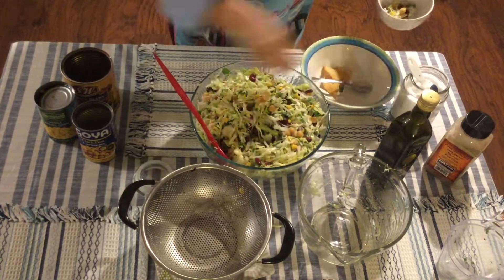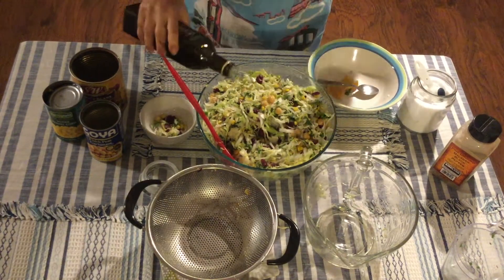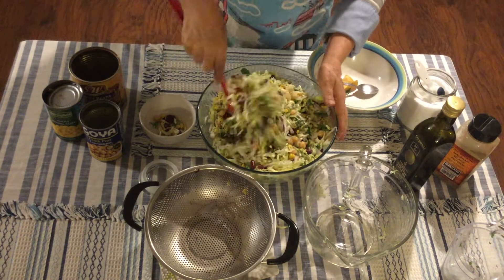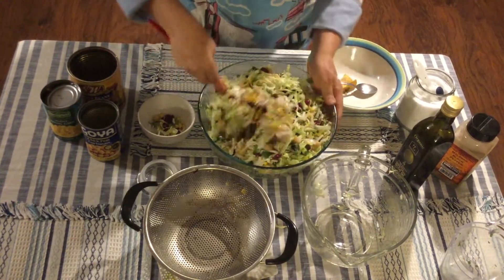You can try it with tostadas — I prefer tostadas — or you can also try it with chips. Mom is trying it here and she's going to add a little more olive oil. Again, that's to taste — mix it well, try it, and see what condiments are missing for your palate.